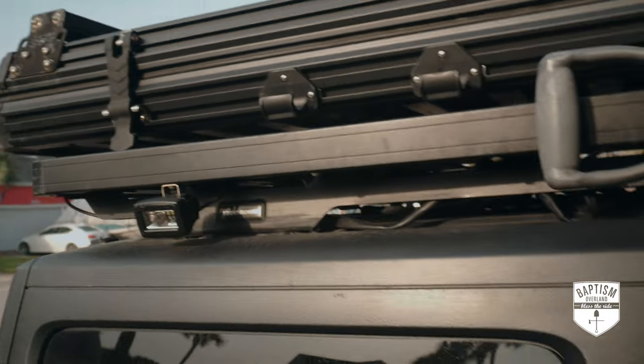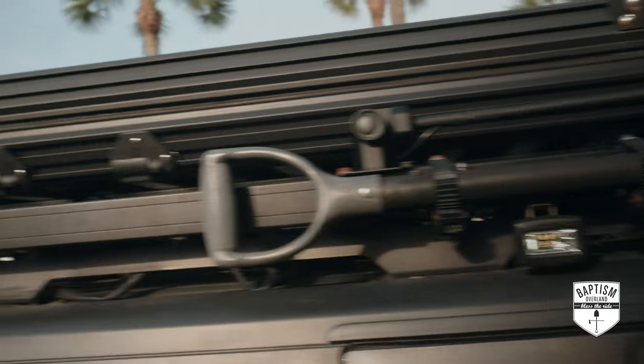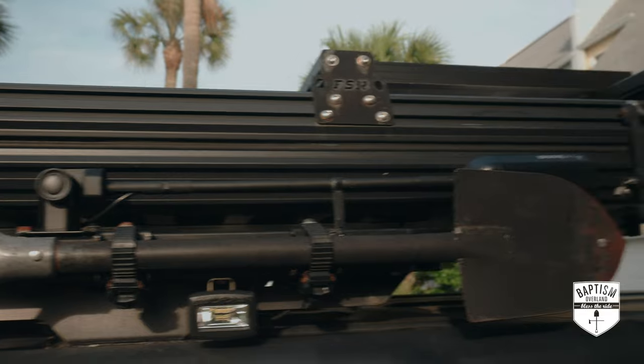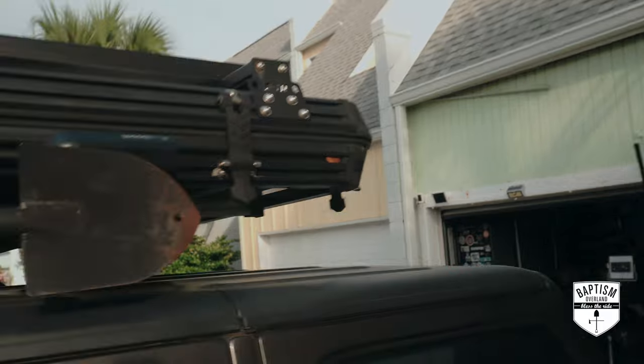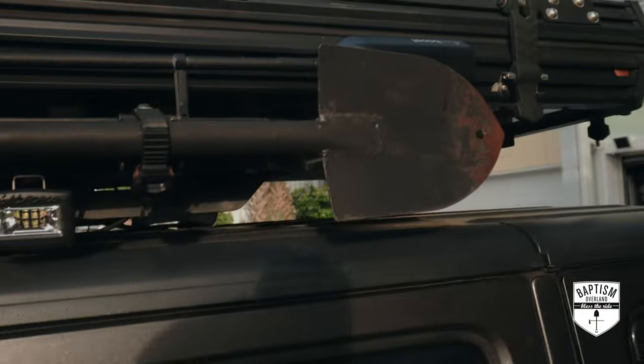Disclaimer: Frontrunner did not give this to me for free. I bought this with my own money, although they did give me a pretty steep discount, and for that I'm truly appreciative. So what exactly do you need to do to upgrade your half rack to a full rack? For the most part the rack stays the same — it's still held to the vehicle using the same bracket and we don't need to remove the existing rack.